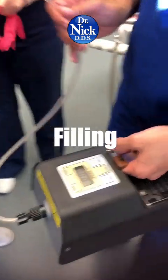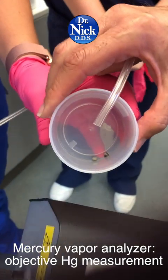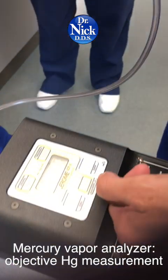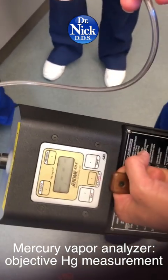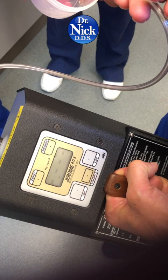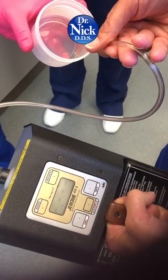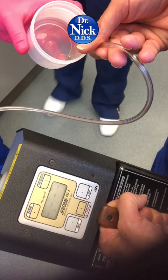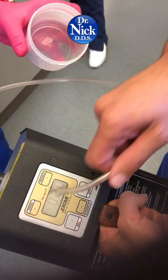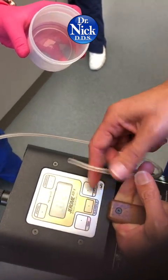So what are we measuring? An old amalgam mercury vapor analyzer. We're going to take a sample — it's sucking in the air and trying to figure out what the numbers might be. 0.020 milligrams per cubic meter. Is that quite high? I don't know.